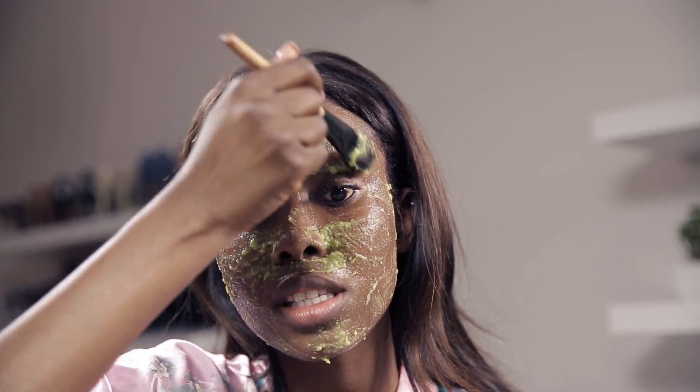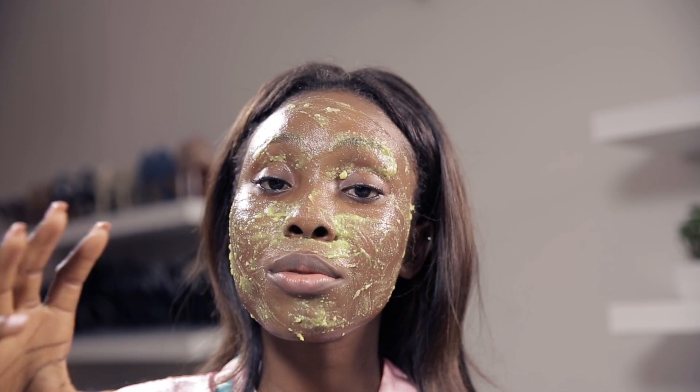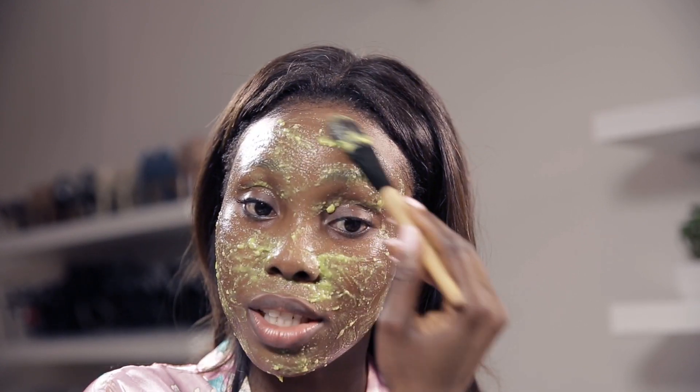Guys, this works — I'm not even kidding. Like, I feel like I've said this so many times: if you can reduce the amount of chemical products that you use on your skin, then just do it. Anything natural, I'm really on it.